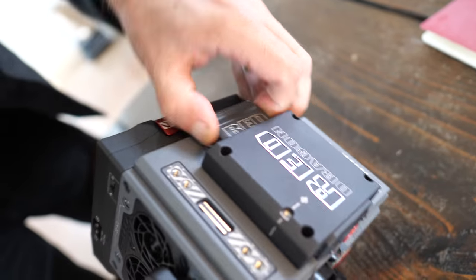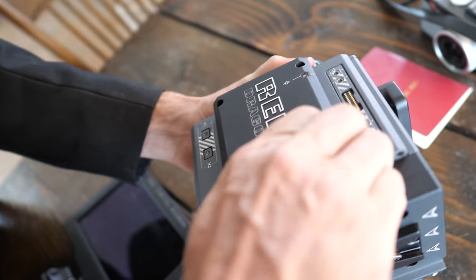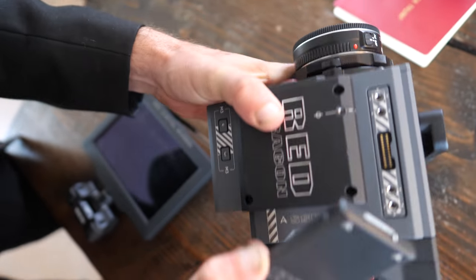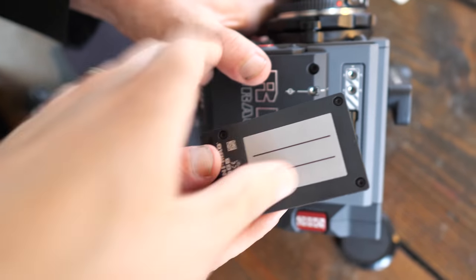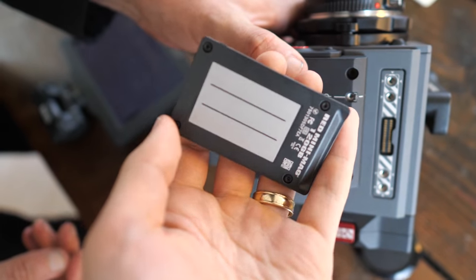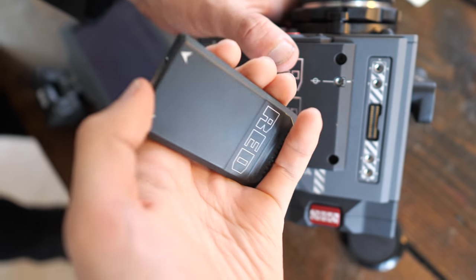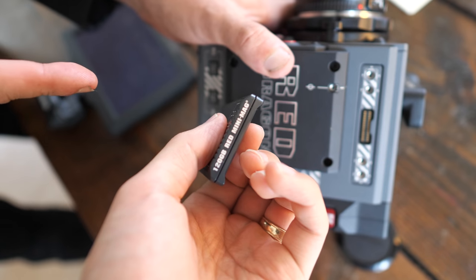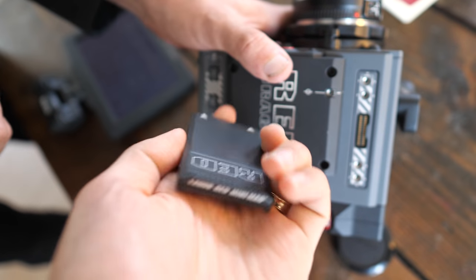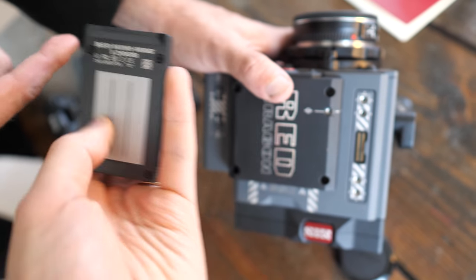The brain also comes with a media reader and the media itself — this is called a RED Mag, and it's essentially a mini SSD. It's made out of aluminum and is really light. This one's 160 gigs; you can go up to one terabyte. Most people would do 480 gigs or so.